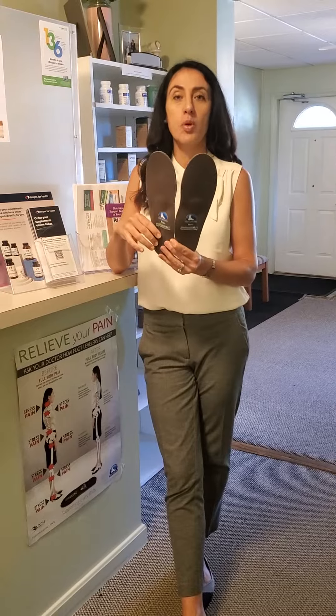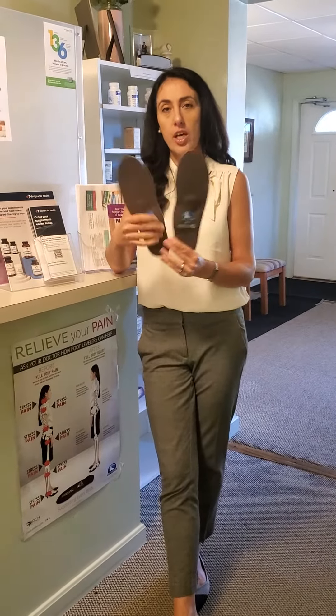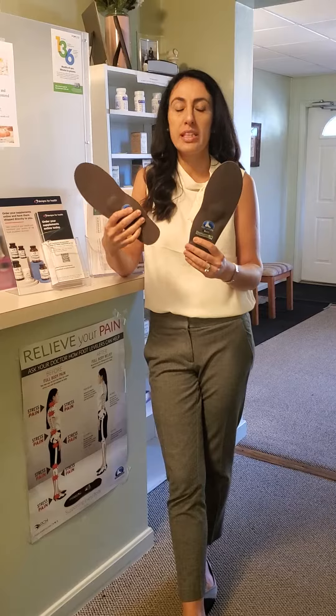This is Dr. Natalia Kerridge from Cumberland Family Chiropractic. Today I want to touch base about in-motion orthotics by Foot Levelers — what makes them so special and why would we need them?